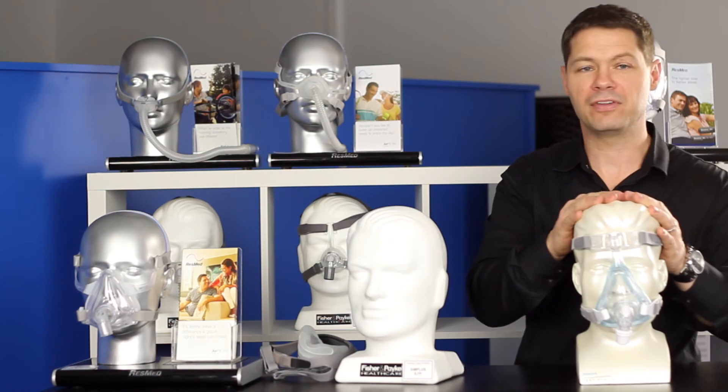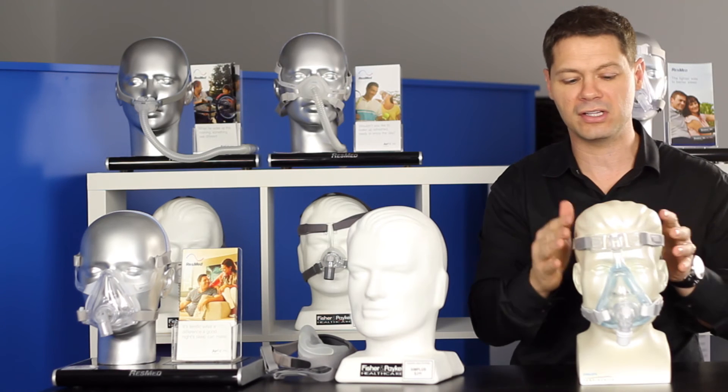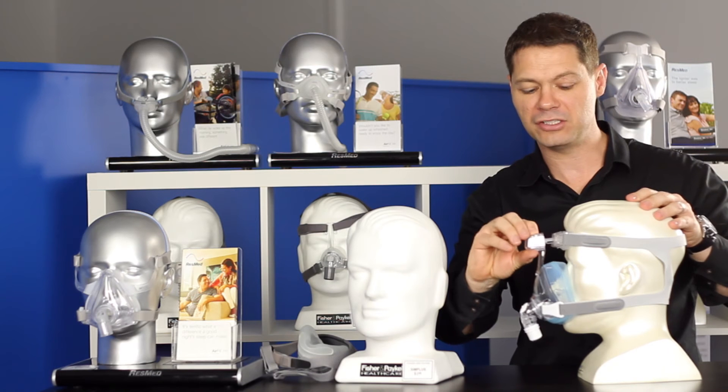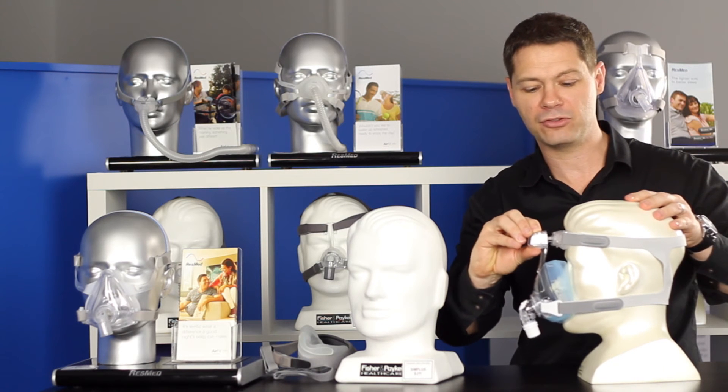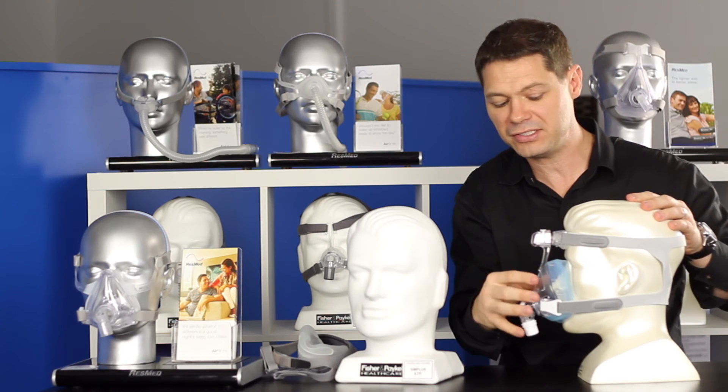Lastly, the Philips Respironics gel mask — this is the Amara, the same headgear and the same frame as the old Amara. So it has adjustable headgear up the top and a forehead support, which allows you to adjust the profile of the mask as it sits on the face.